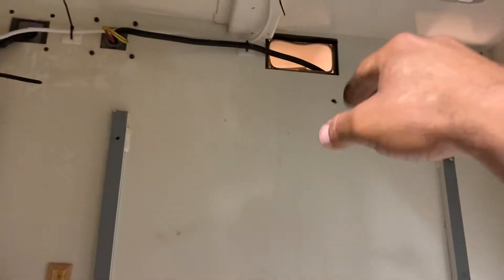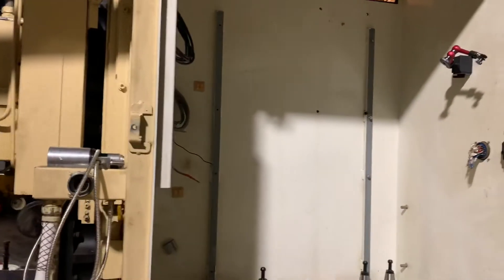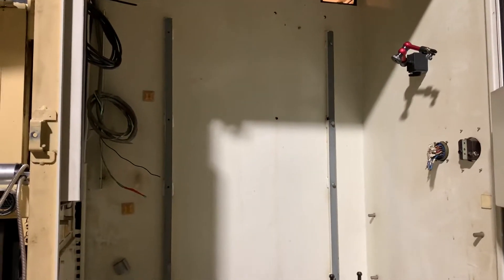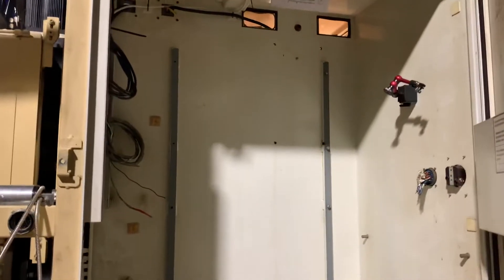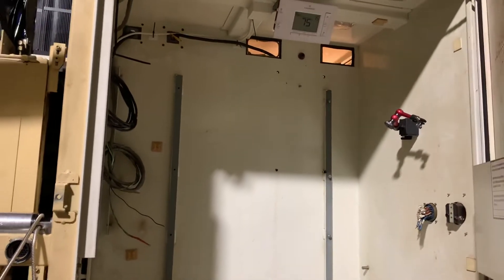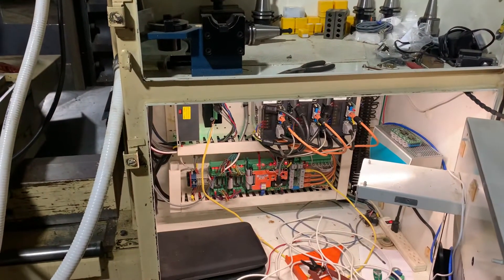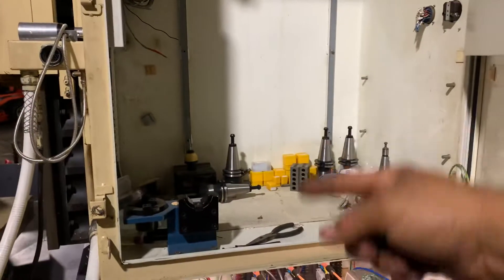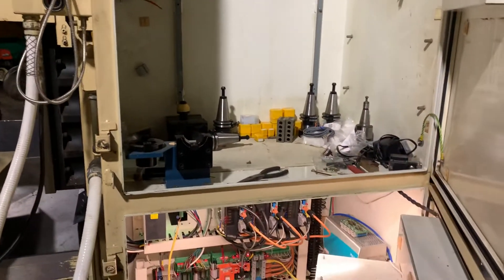The air will go up through those holes and go back into the spindle drive area and all that — that's where I got the power drives, the spindle drive and all that. It will run over there and then go back down into the system again. That's how it recirculates the air and cools it down.